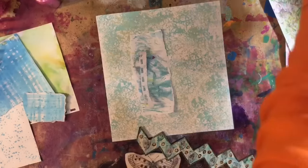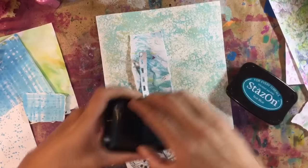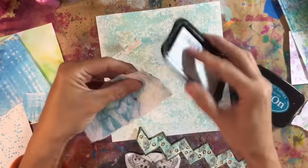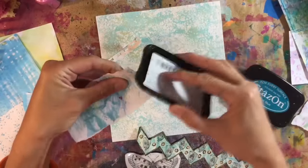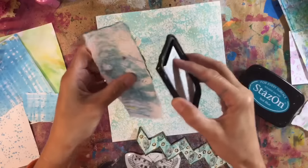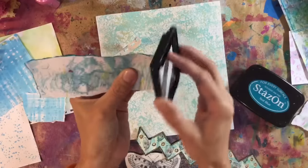Where's my stays on? I'm going to ink around the edge of these. This takes the ink really well because the pages are torn and it just sinks right in. It's lovely.